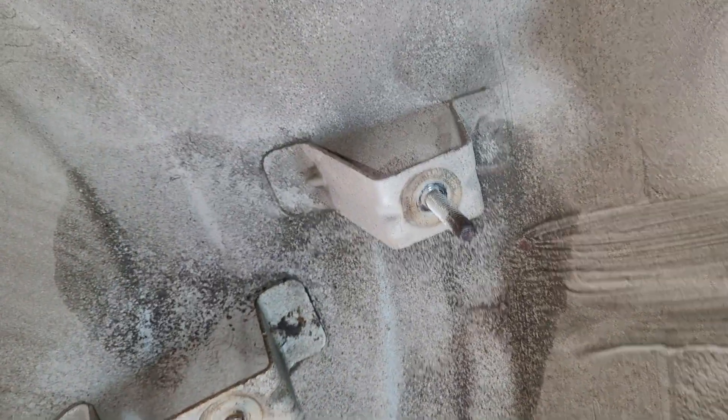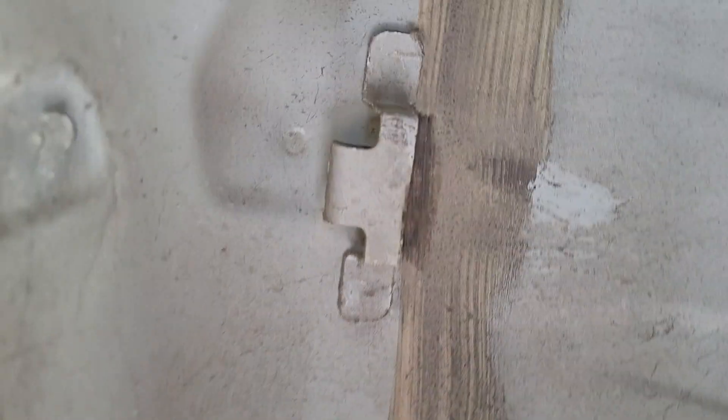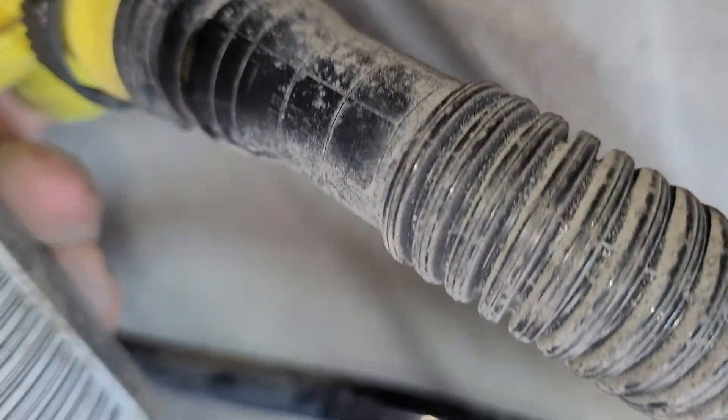There are a couple of 10mm bolts here holding on the bracket, and then there's a little slot where it slides up in there. The tricky part was taking this top one off because they put it way up here on the other end — it's hard to get up there and squeeze it.